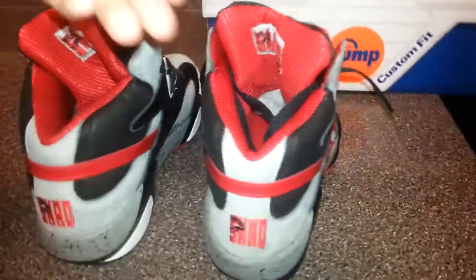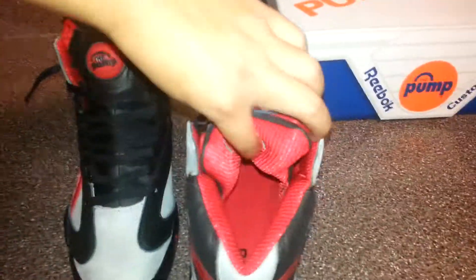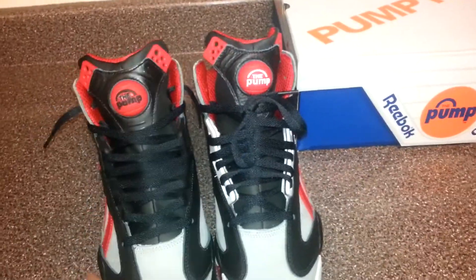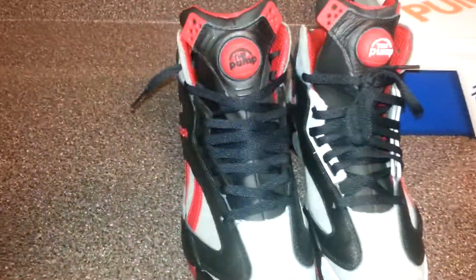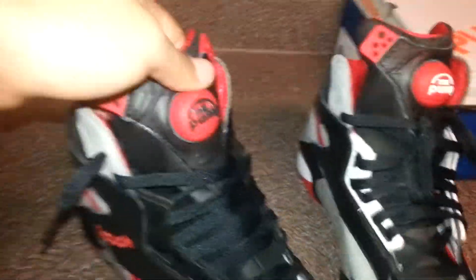I'm going to have another updated review when I finish this other side. I'm going to let you guys know what paints I used and all that, the tools I used, equipment. Yeah, I think they're pretty dope.